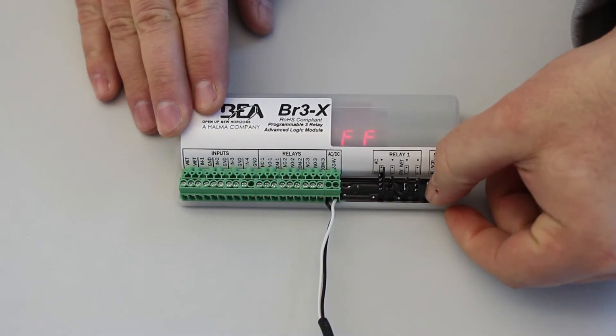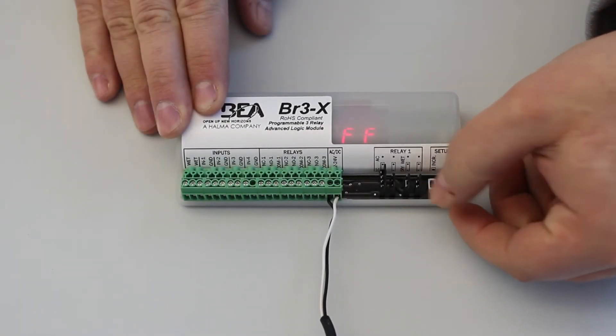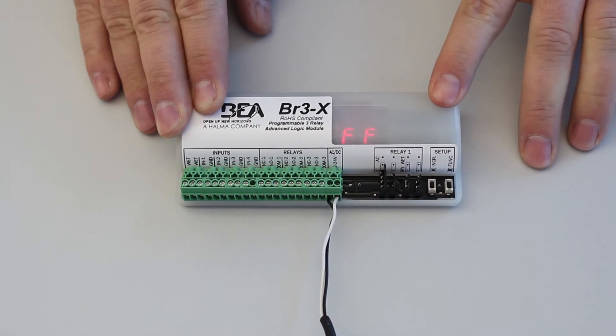Press the increment button to cycle through the functions. Stop once the display flashes the desired function. Once you have selected your desired function, set the parameters for that function.